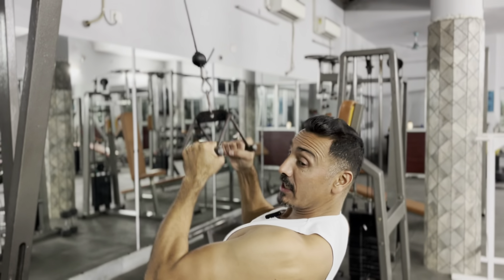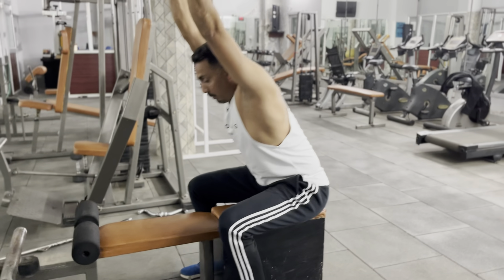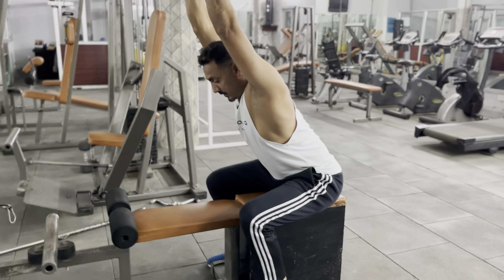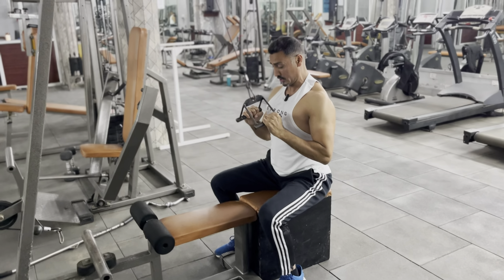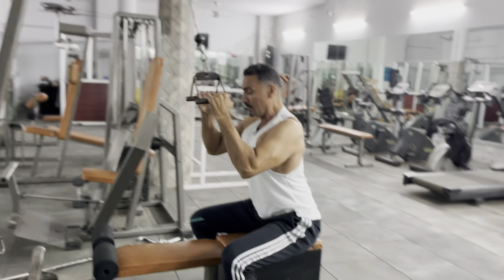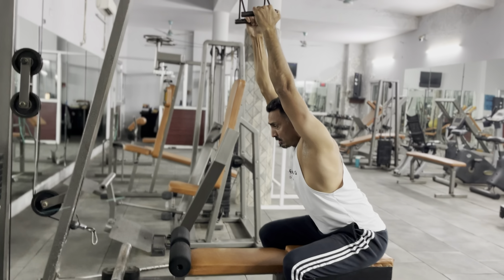This is the correct technique. You have to sit for maximum stress — sit back, chest up, and lean forward slightly. When you pull it, you have to hold it at the chest. Hold it slowly, and get the full range of motion.